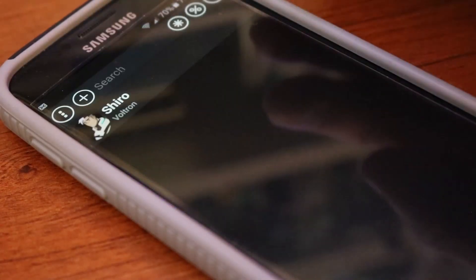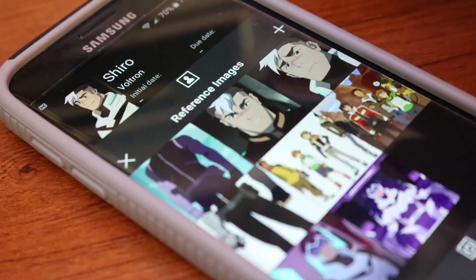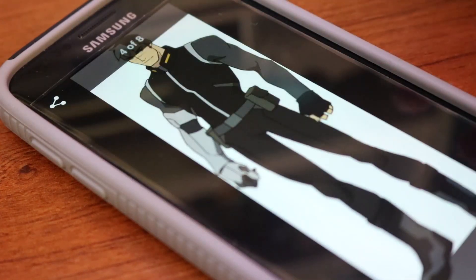Now that we've chosen our costume, the first step of the breakdown is to find reference photos. It's always good to find as many photos as you can, showing as many different angles, details, and dimensions as possible. Once you've found millions of photos, you can put them in their own gallery on your phone, or use cool apps like Cosplanner to store them so they're there for quick and easy reference.